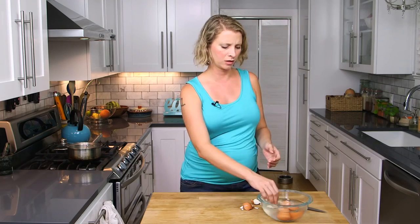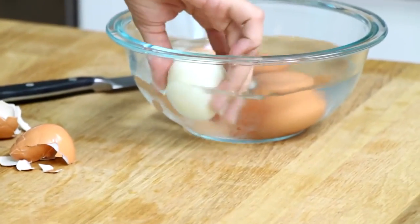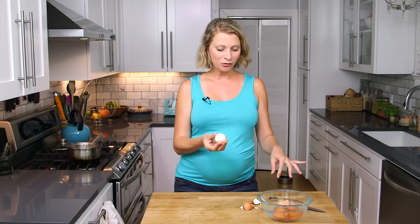There we go. Some people will tell you to peel them under running water but I feel like that's a waste of water, so I just rinse it off to get any little shell bits off. There we go — perfectly peeled egg. Don't throw away this water either. Once it's cooled off you can use it to boil more eggs, put it in your dog's water bowl, or use it on a potted plant. It's perfectly good water.